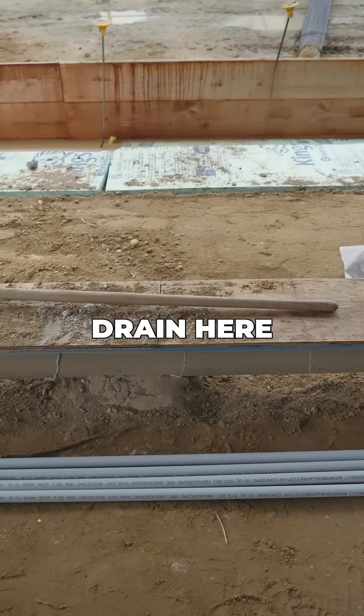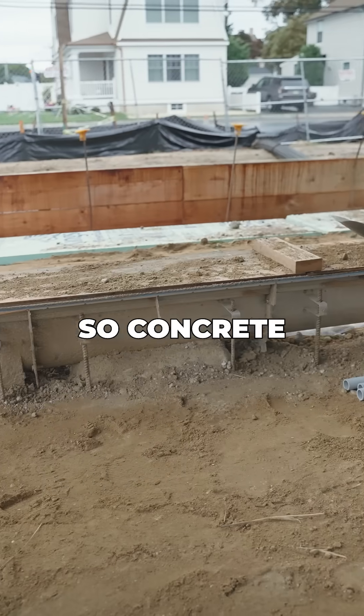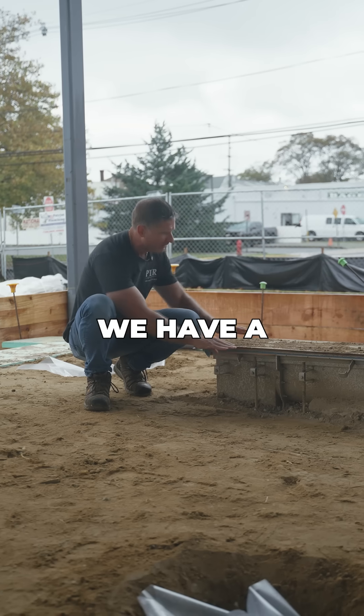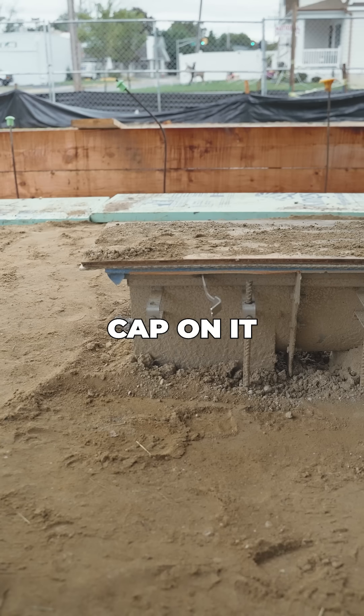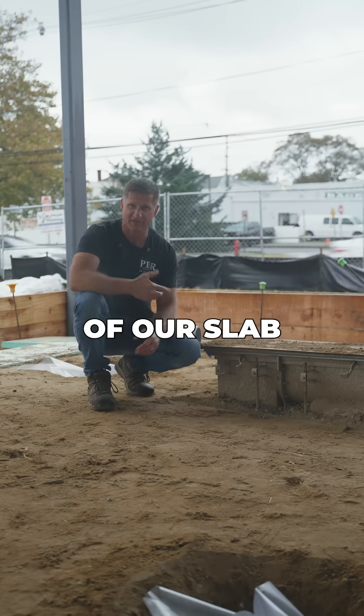This is a trench floor drain that's going to be in the area where we're actually making the beer. Concrete is going to be poured up to here, and we have a protective plywood cap on it so nothing goes into it when we pour. You can see the thickness of our slab.